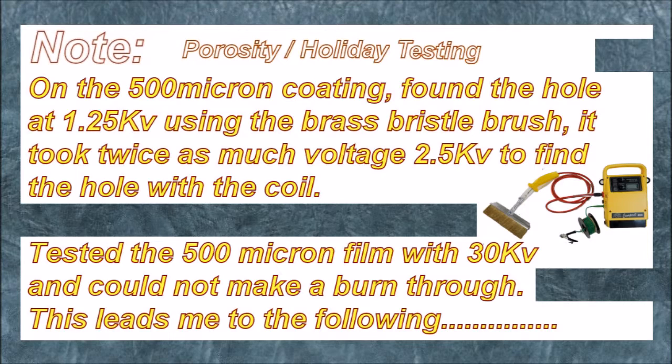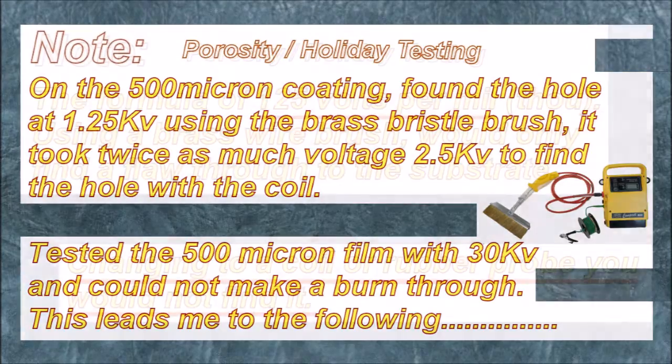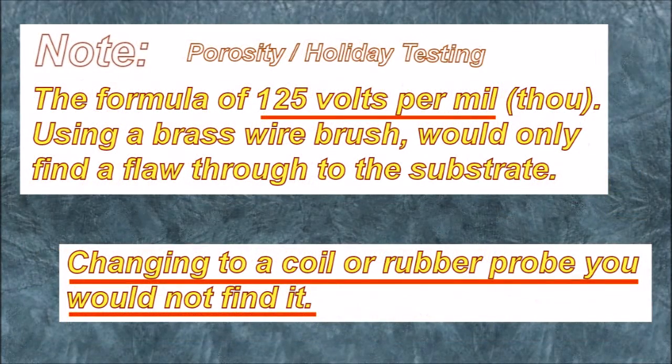Tested the 500 micron film with 30 kV and could not make a burn-through. This leads to the following: the formula of 125 V per micron using a brass wire brush would only find the flaw through to the substrate — or should I say, maybe finding a flaw exposing the substrate. Changing to a coil or rubber probe, you would not find it.